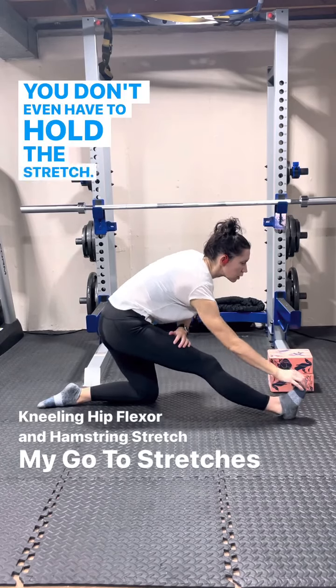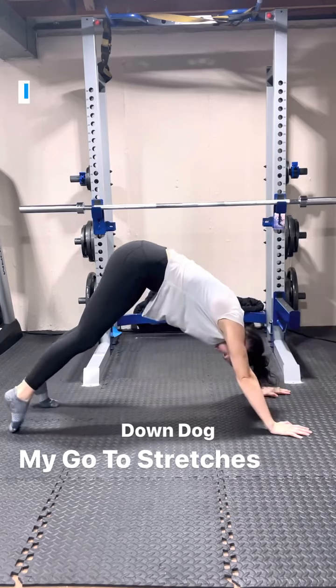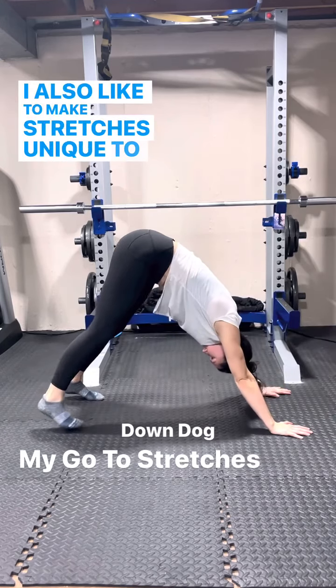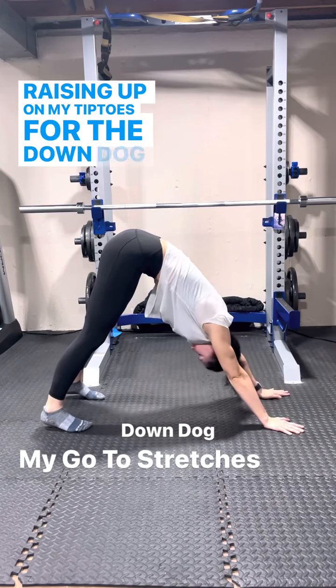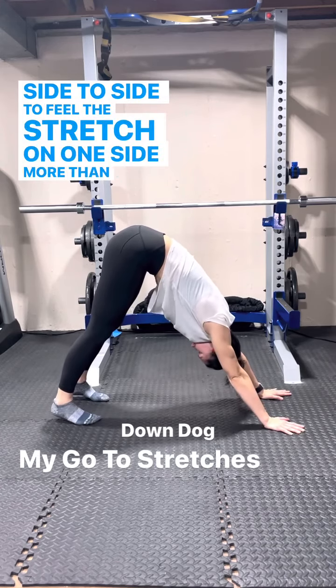You don't even have to hold the stretch. An active stretch is more beneficial than skipping a stretch. I also like to make stretches unique to me, raising up on my tiptoes for the down dog, or even rocking side to side to feel the stretch on one side more than the other.